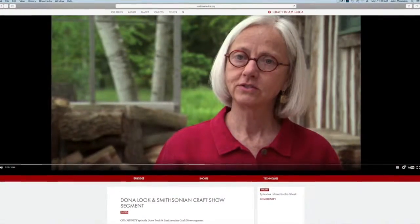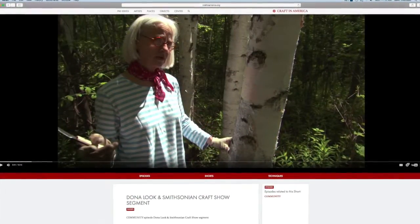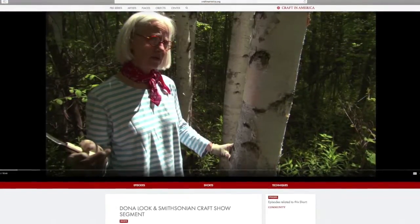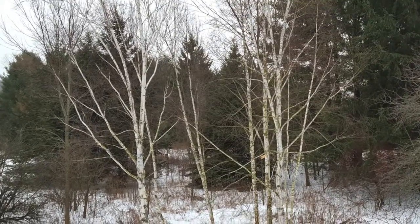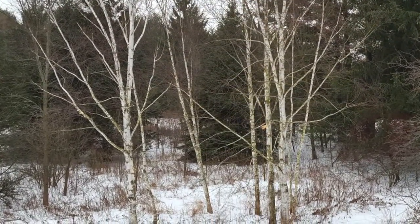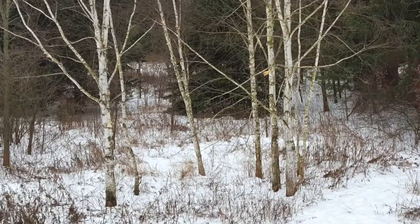Would you characterize yourself as an environmentalist? Of course, yes. Do you believe in global warming? I do — it's quite obvious in my own environment. In fact, I don't know how much longer I will be able to work with white birch bark because I'd probably have to go to Alaska to get it. The older, more mature trees are all gone in the area where I live now. Fortunately, in the last 15 or 20 years, at least on my own property, I see new growth.